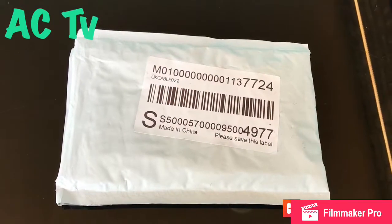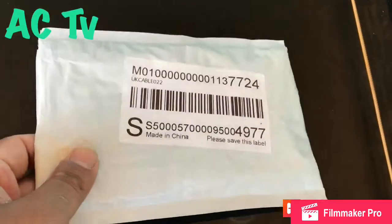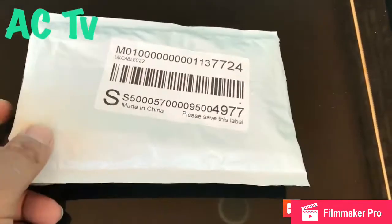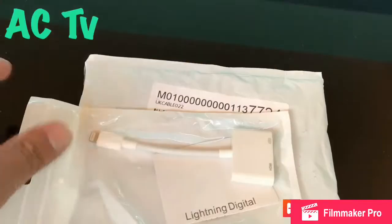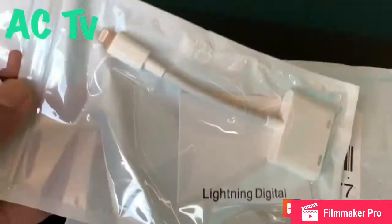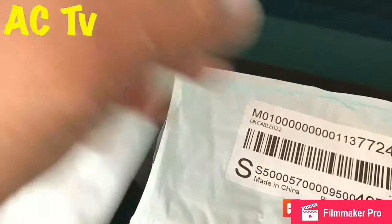Hello, welcome to ACTV. Today I'm here to share a very interesting product and very good information with you all. How do I connect my Apple product to any television without buying any expensive products? Here I'm going to show you exactly how to do this — the best, easiest and cheapest way to connect any Apple product, iPhone or iPad, to any television — not only smart TV, any TV.